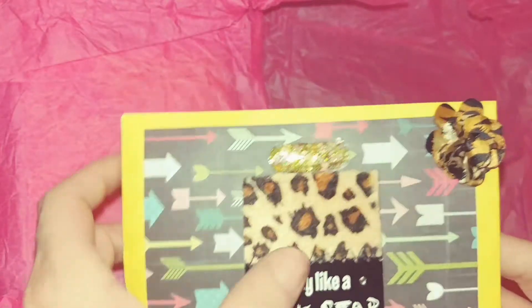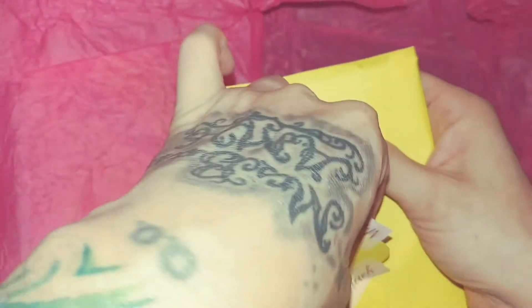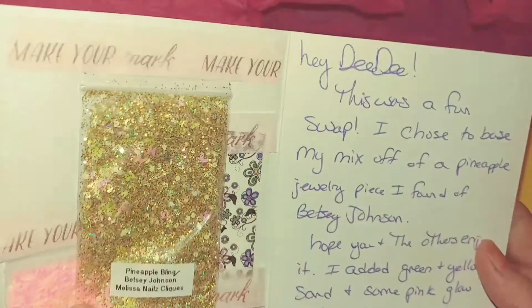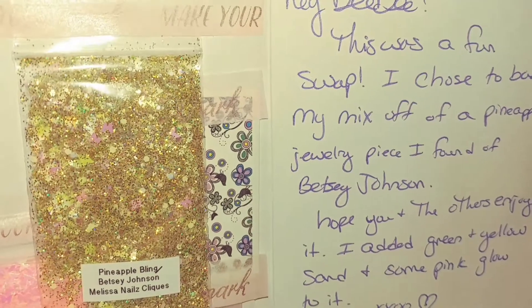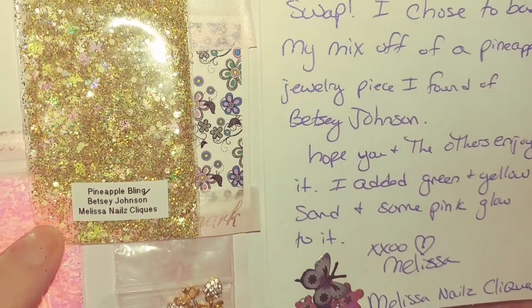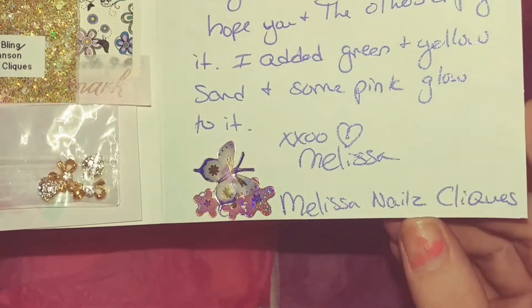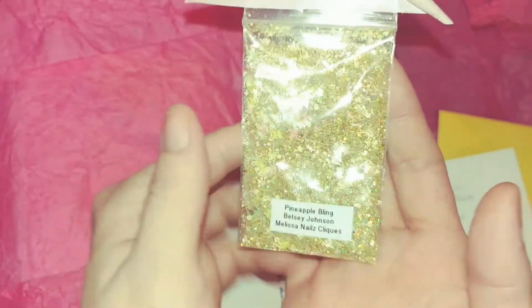Let's get started with swap reveal number two from Melissa's Nail Clicks. Look at this — and look at that, that's a swatch of her mix I'm guessing. It says 'Hello Sugar.' Hey Didi, this was a fun swap. I chose to base my mix off of a pineapple jewelry piece I found of Betsy Johnson. Hope you and the others enjoy it — I added green and yellow sand and some pink glow to it. Melissa's Nail Clicks is her YouTube channel, ladies, so if you're not subscribed please go do so. This mix is stunning — I absolutely love it!